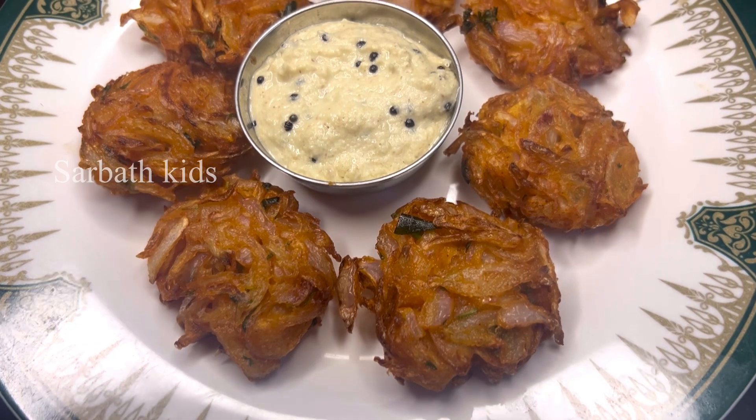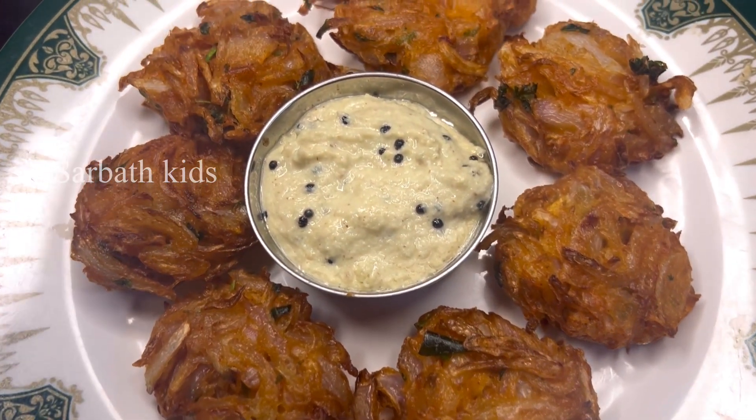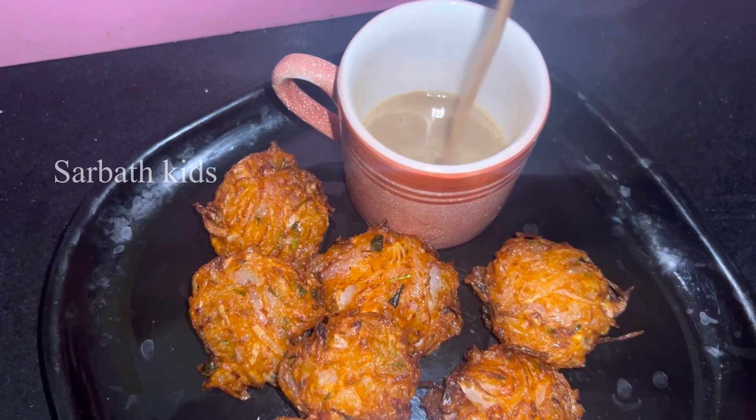Hello friends, welcome back to Sarbath Kid channel. I am Karthika Muthu. In this evening snacks, coffee, tea and onion.